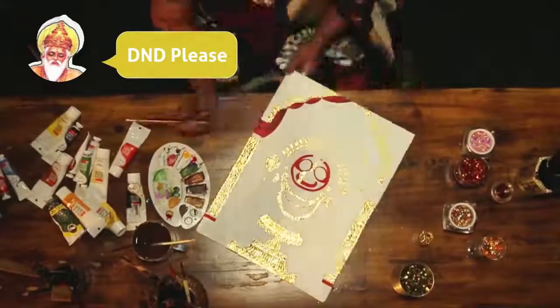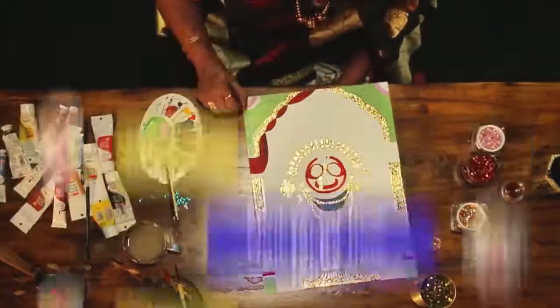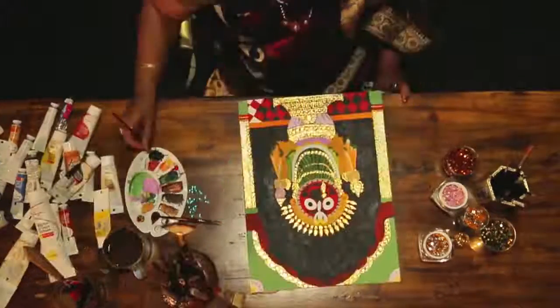Vishwakarma told the king that he wants complete privacy — he didn't want to be disturbed for 21 days. Hote hai yaar, artists log thoda temperamental. But phir Indradyum se raha nahi gaya. He went on and disturbed Vishwakarma, who got angry and left the statues unfinished.